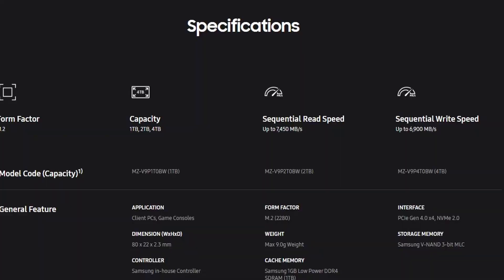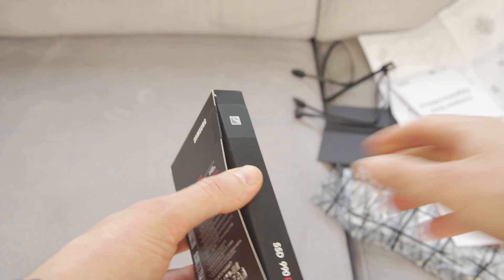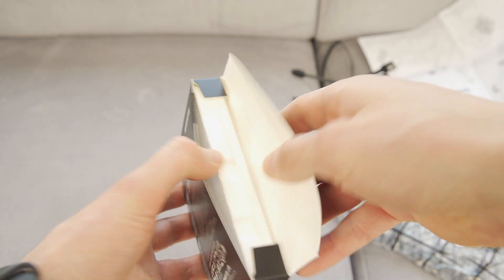This series of SSDs is available with storage capacities up to 4TB. But now, let's get to unboxing and installing the SSD.